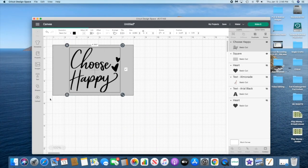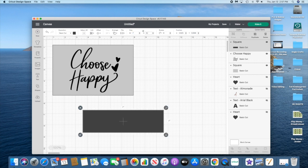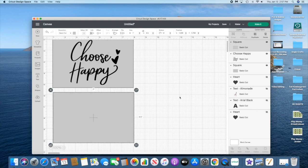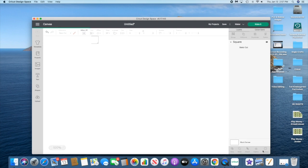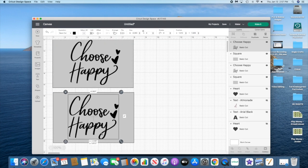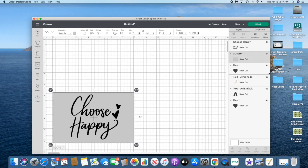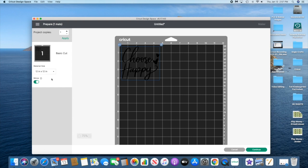For the bag design, I'm making a rectangle, unlocking the square and changing it to seven by four and a half inches — that's the size of the bag. I made it light gray to get a feel for the design. I typed 'choose happy' into the keyword search and the image was already in Design Space. I'll align it, then hide the box, cut it out, and since it's iron-on, I'll mirror it. It's going to be on glitter vinyl.